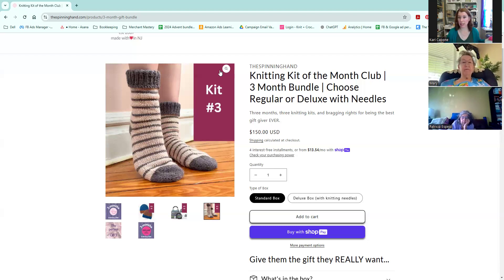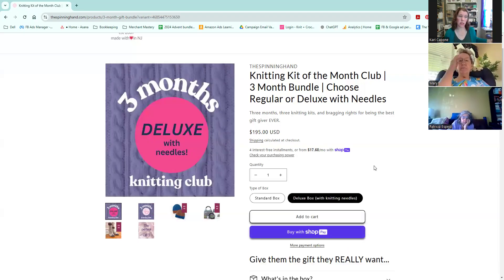Those are the three kits that come with our three month subscription. A three month subscription is $150 with free shipping in the US for each box. The deluxe upgrade is an additional $45 total, or $15 a month, making it $195. And remember, you can use your 20% discount on these gifts as well.